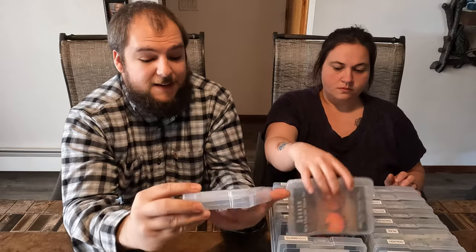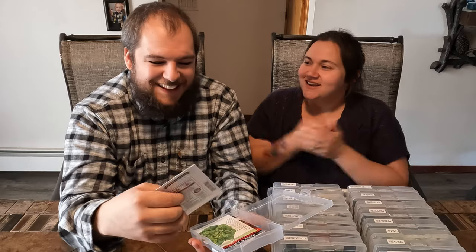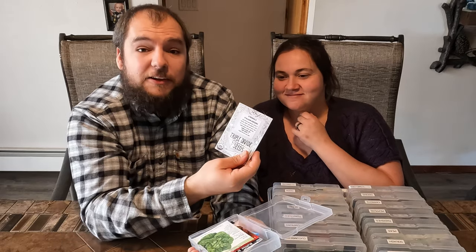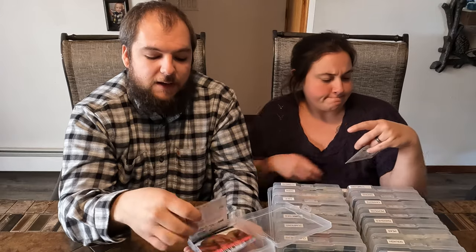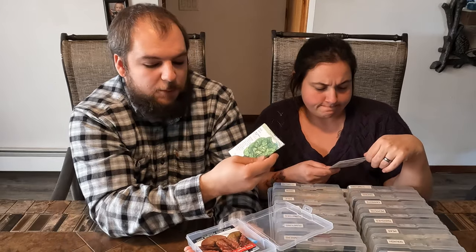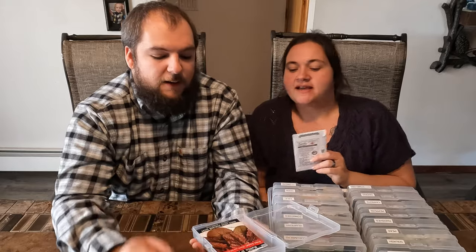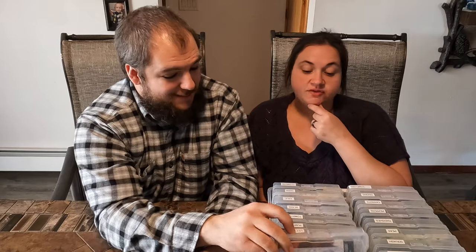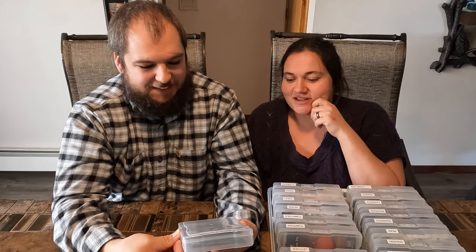We've got a couple varieties of lettuce. We're going to try and do more greens this year for our own salads — we always say that, but this year we want to start eating more salads. We got Italian greens, your typical butter crunch lettuce, and some red lettuce. I like the butter crunch. And I just recently started experimenting with making my own vinaigrettes and salad dressings, and they're really good, so I have faith we will be eating more salads.